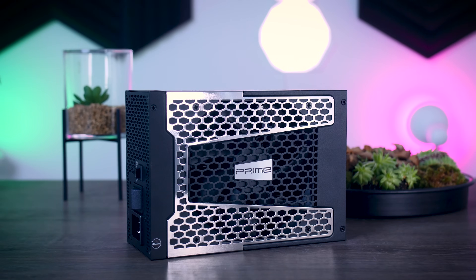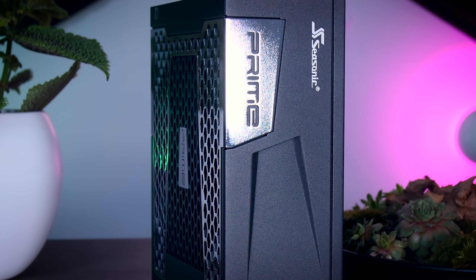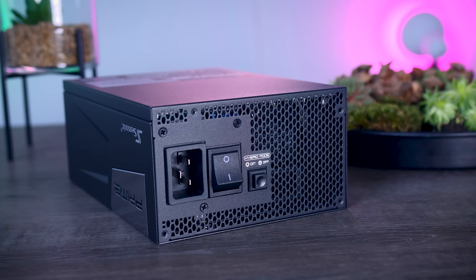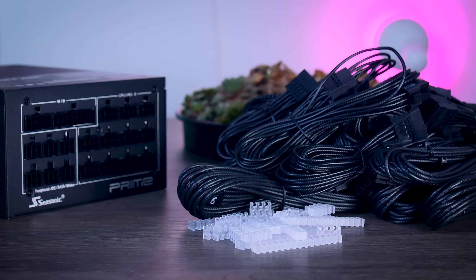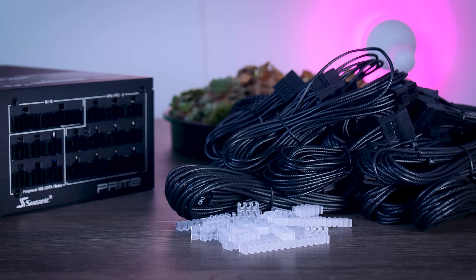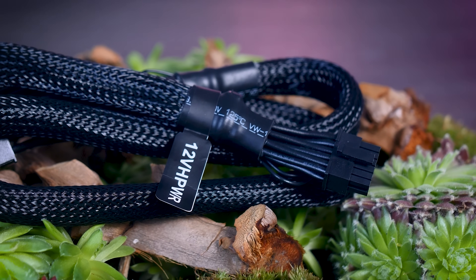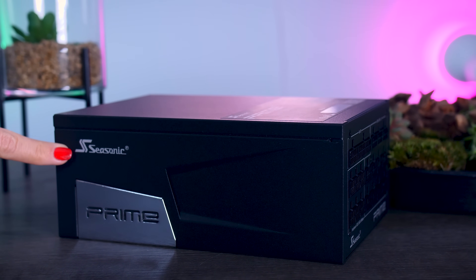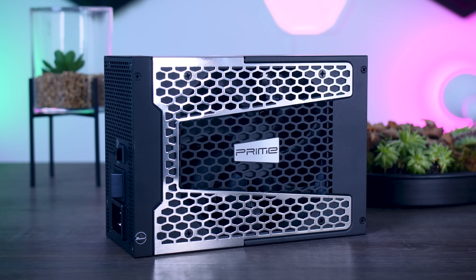This video is brought to you by Seasonic and their Prime TX power supplies. These fully modular, high quality power supplies are extremely efficient and very quiet due to their new hybrid fan control that stops the fans completely under 40% load. They offer a variety of connections for any kind of system, including the new 12-volt high power connection for the RTX 4090. They range from 650 watts all the way up to 1600 watts, and come with a 12-year warranty. Check them out using the links in the description below.